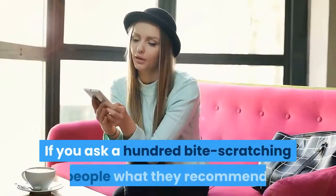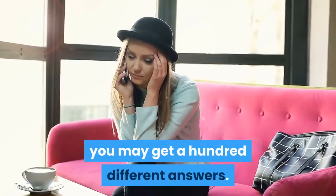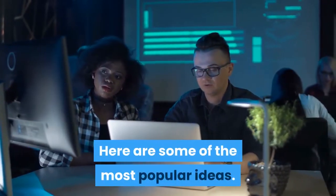If you ask a hundred bite-scratching people what they recommend, you may get a hundred different answers. Here are some of the most popular ideas.